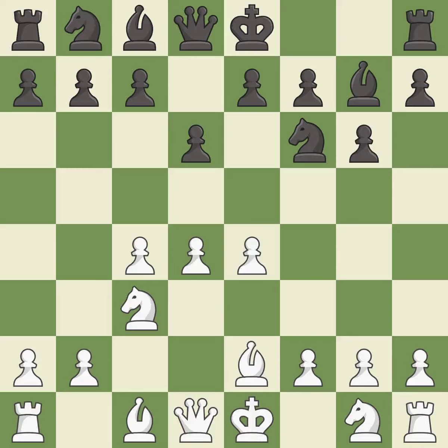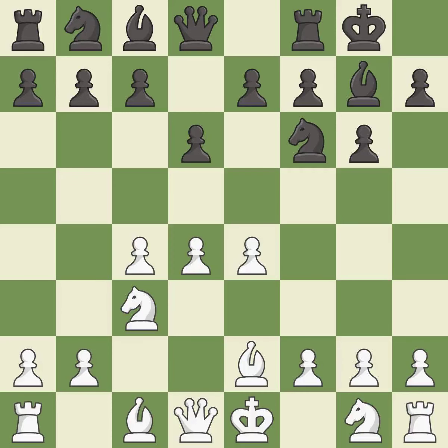b2 develops the light-squared bishop and prepares to castle kingside. Castling gets the king out of the center and activates the rook. Nf3 develops the knight, defends the d4 pawn, controls the e5 square, and prepares to castle.